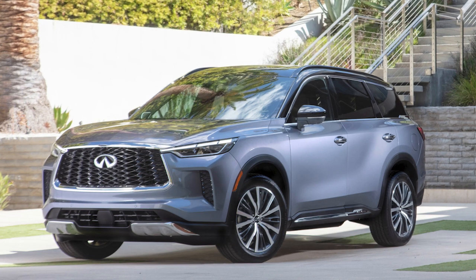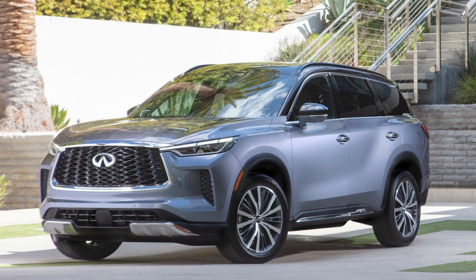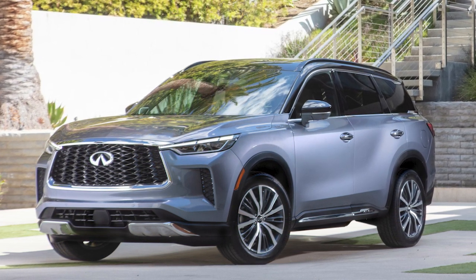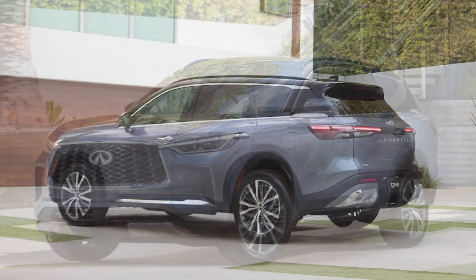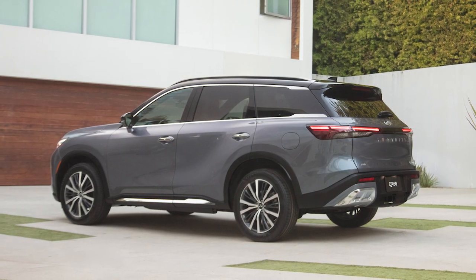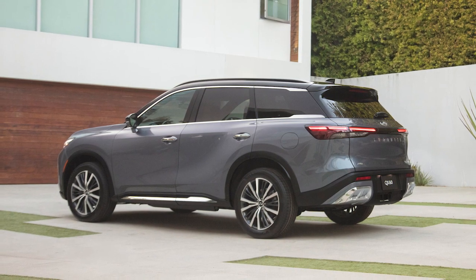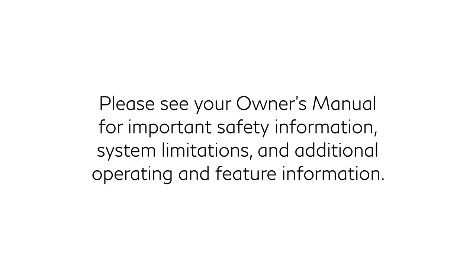The tire pressure monitoring system does not detect a sudden drop in tire pressure as with a tire blowout, and it is not a substitute for proper tire maintenance. Check the tire pressure in all tires, including the spare, often and always prior to long-distance trips. Please see your Owner's Manual for important safety information, system limitations, and additional operating and feature information.